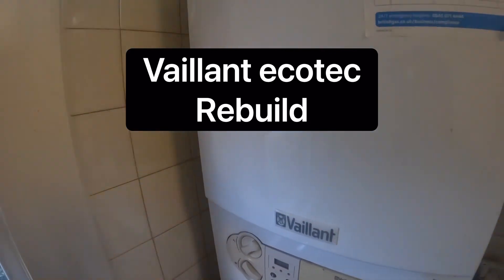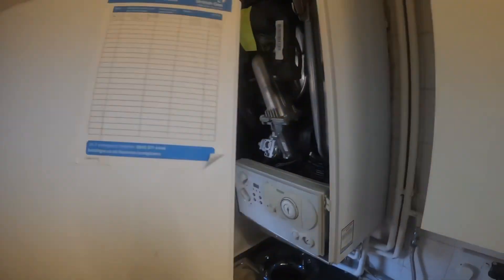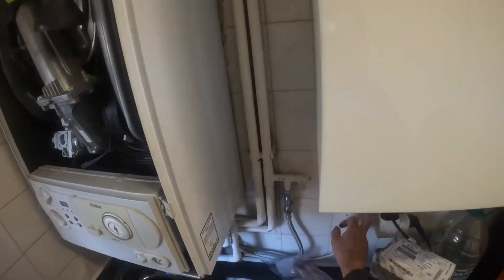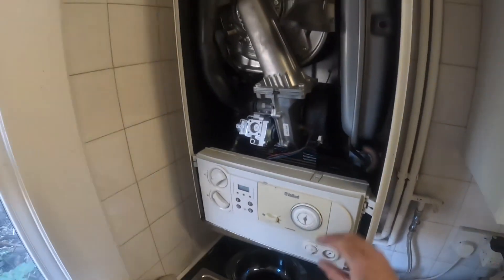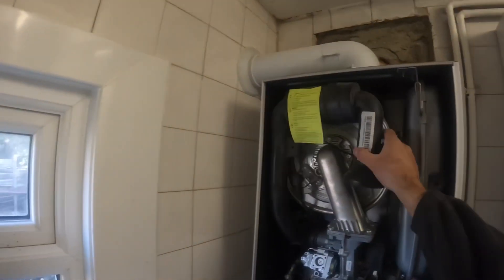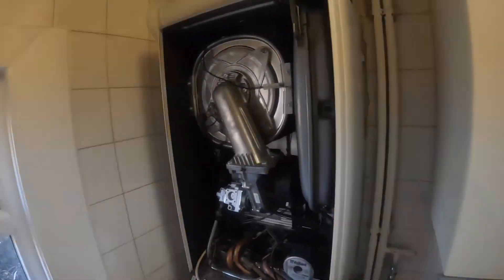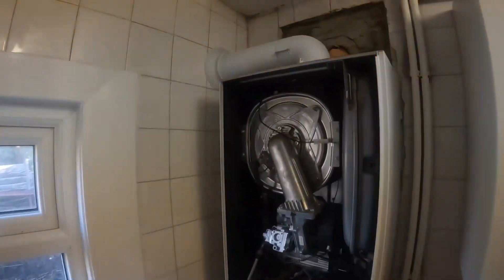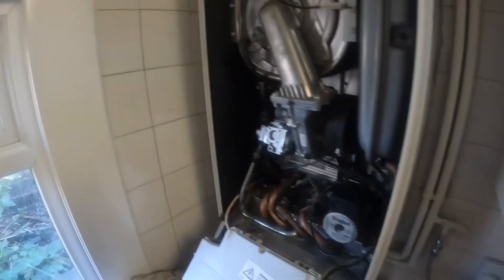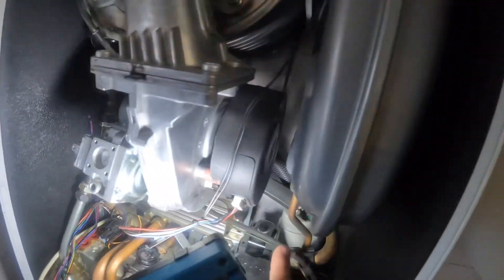Hi everyone, welcome back to another video. I've got a bit of a long video here - this was from last week, a job I went to which was a Vaillant Ecotech where the two hoses, the flow and return hoses, had split and flooded the whole boiler. I ordered up a load of parts and came back a couple of days later when the customer was available. I just thought I'd go through what happened because this one went on and on.